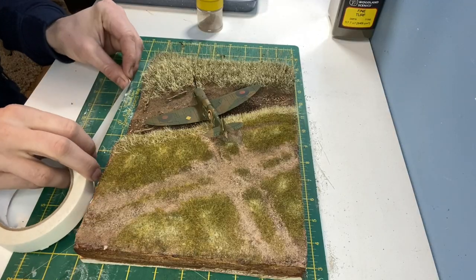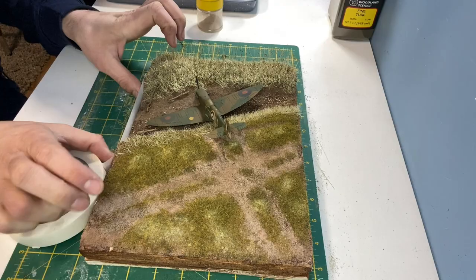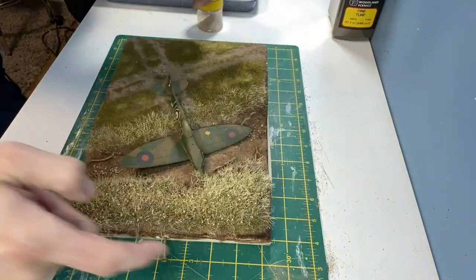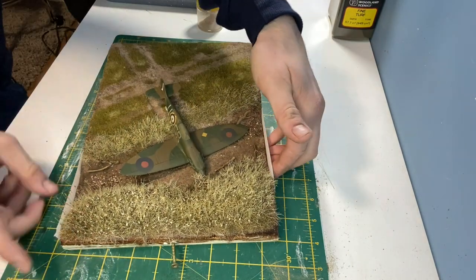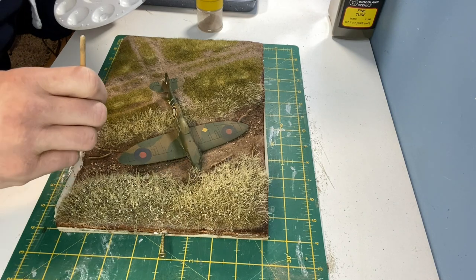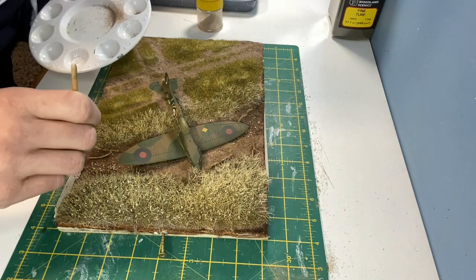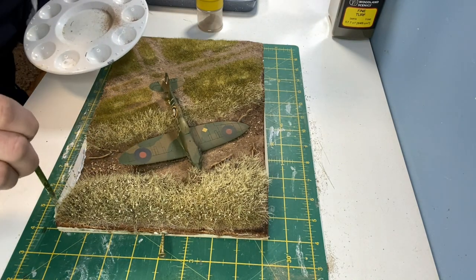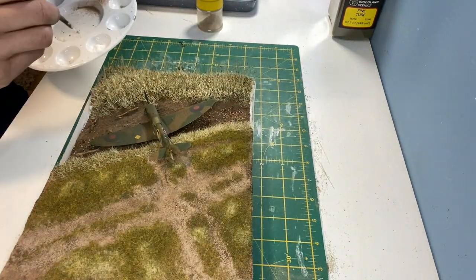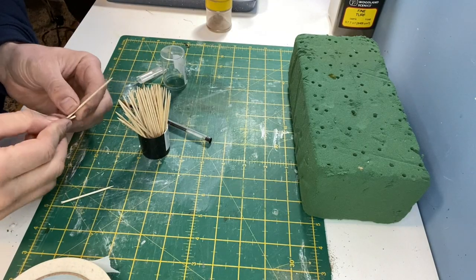To prepare for the resin pour I'm using masking tape at either end to create a dam. To make absolutely sure it doesn't leak I'm also using some Scenic glue to create a seal. I'll leave that to dry overnight so I can turn my attention to the fencing.